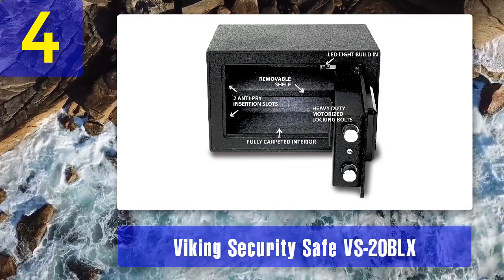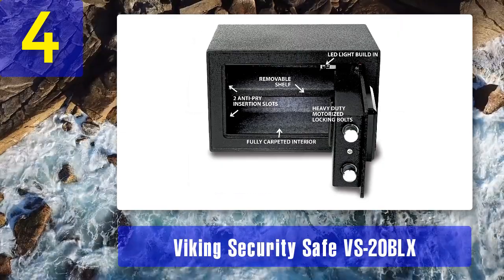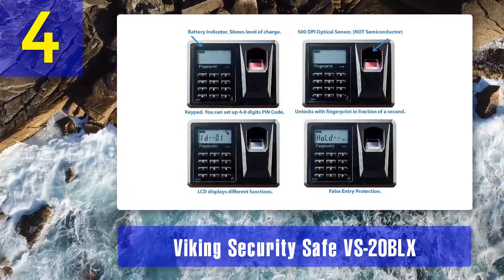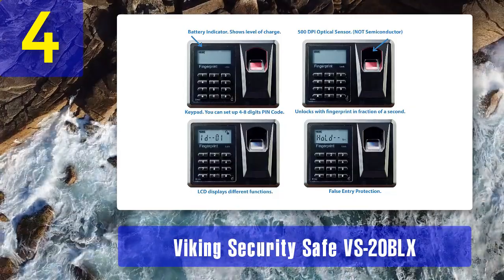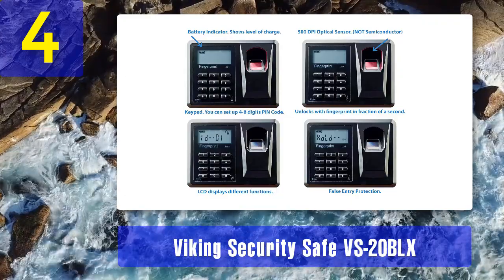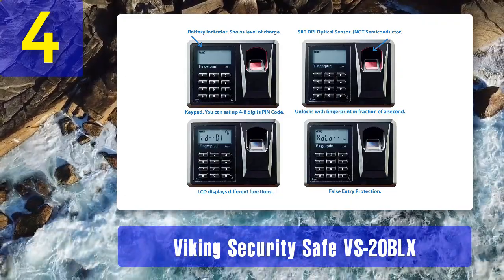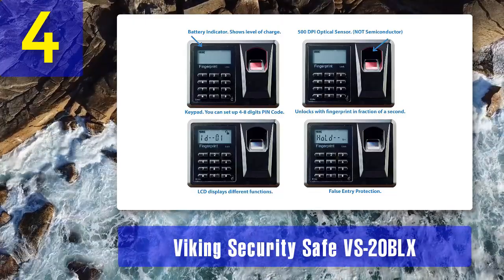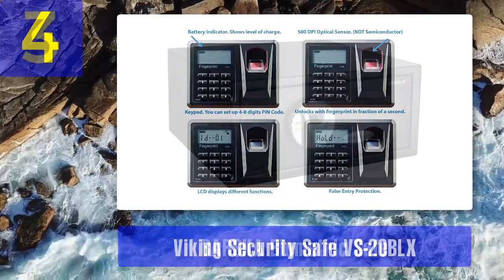Pros: 500 DPI optical sensor for accurate fingerprint scan, pry-resistant solid steel body sealed for maximum security, 20mm motorized locking bolts, carpeted interior with LED lights. Cons: front-heavy safe which will tip over if you don't bolt it down.